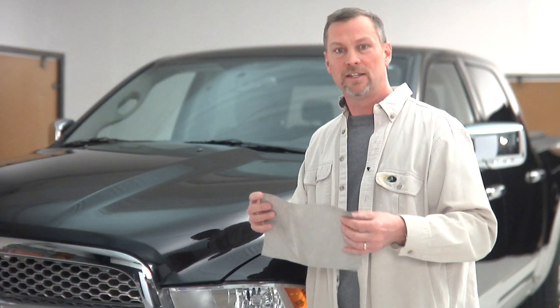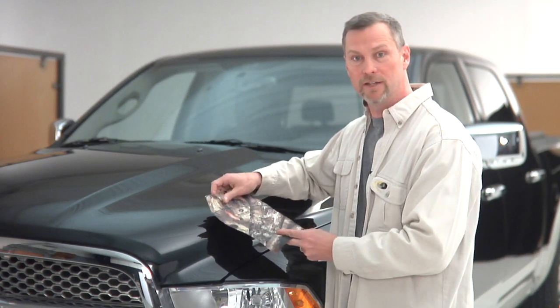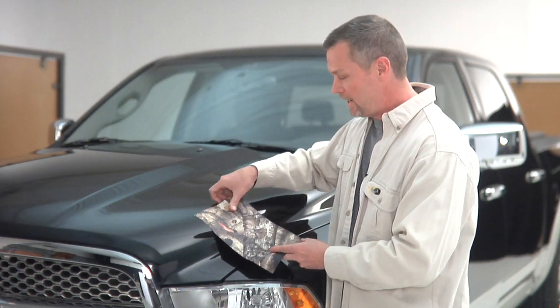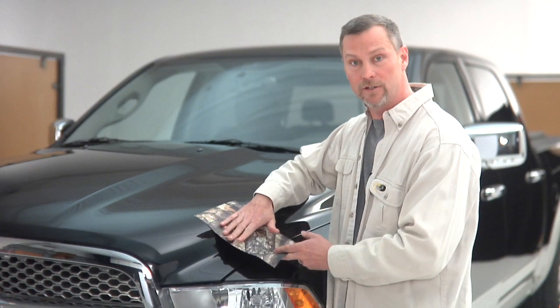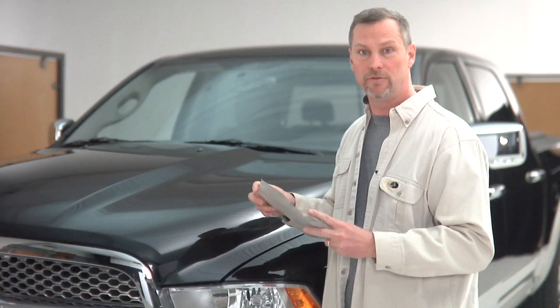The big thing about cast vinyl is it has a feature that allows it to go around curves much better than any other type of vinyl. So when you're laying it down on a curved surface like a vehicle or an ATV, you've got the product that's best suited for that application.